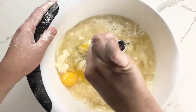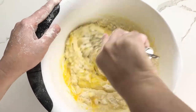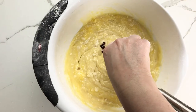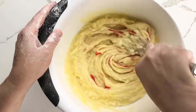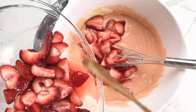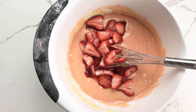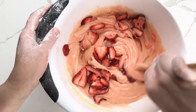Whisk until well combined, and then if desired add a bit of red food coloring. Stir in about half of your sliced and sugared strawberries. There's no need to measure here — just eyeball it. Then mix the batter until well combined.